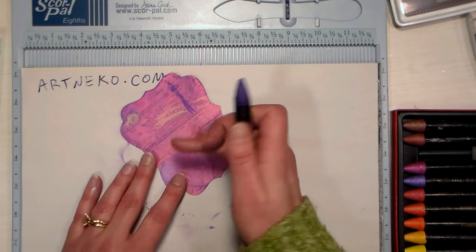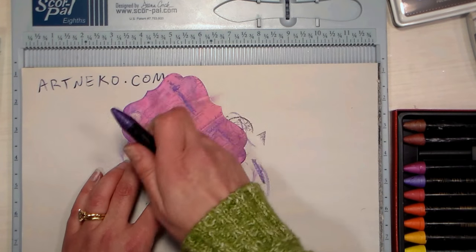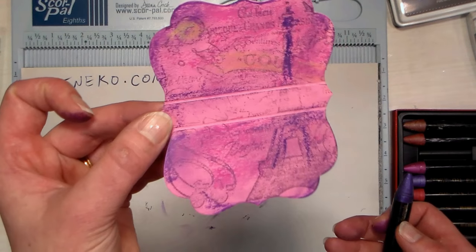Keep in mind when you're using water-soluble oil pastels that they could make things difficult to adhere, so you will need to use hot glue to stick down embellishments if you decide to add any.